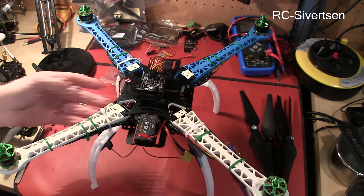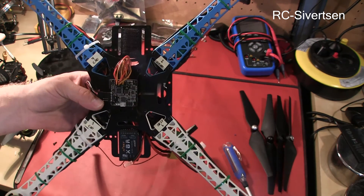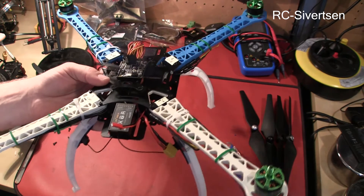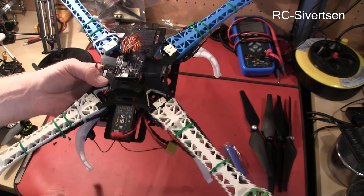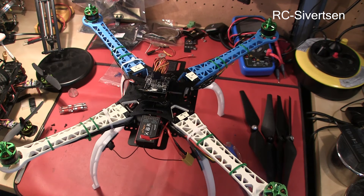So what I have done is just connect it to my computer and calibrated the accelerometer and the level of the board. So let's hook it up, put some props on, take it outside and see how it flies.